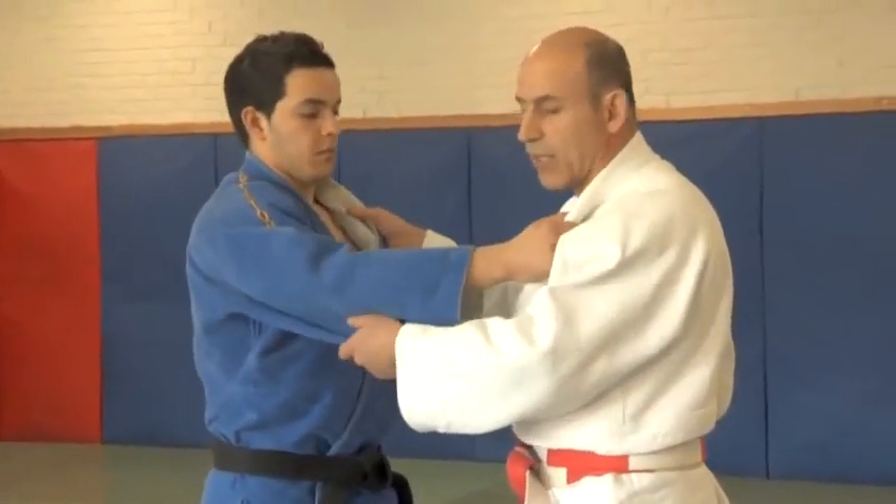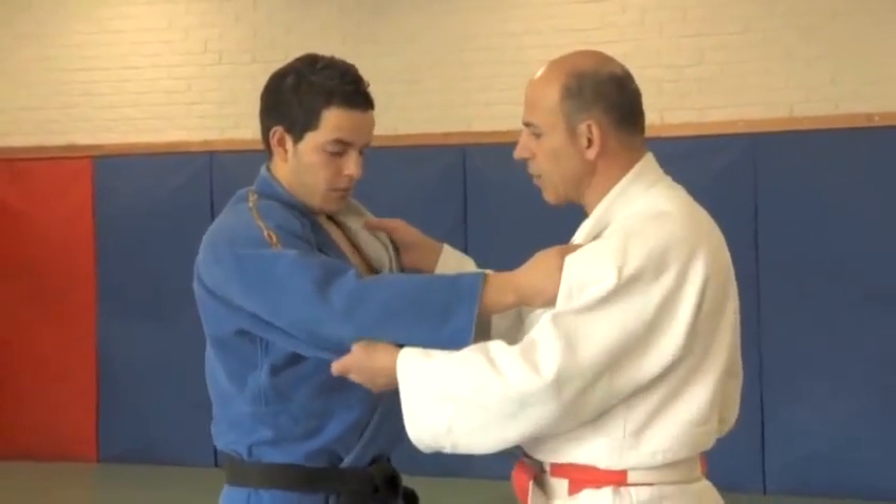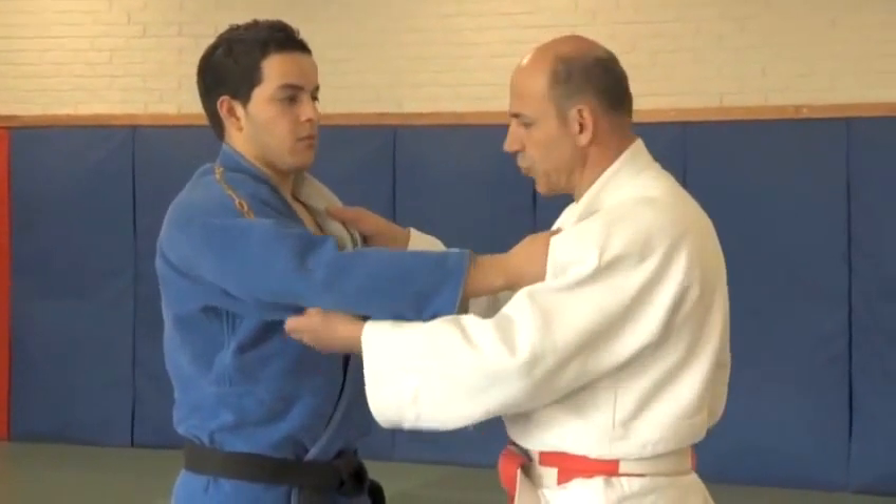The first technique is called a hip technique. It's called Ogoshi, major hip throw. It's a very basic technique, but it does underline a lot of the fundamental principles that are required in Judo.